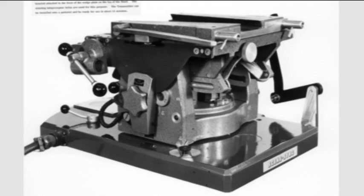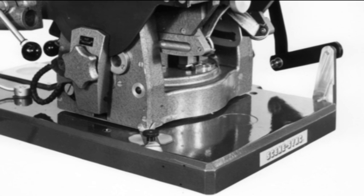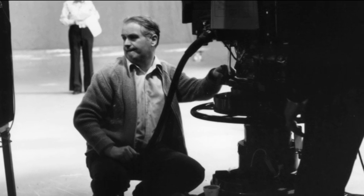In an attempt to overcome this lack of flexibility, a company called Evershed Power Optics developed a process known as Scenesync. The project was headed by Reg King, an experienced veteran of television technology.